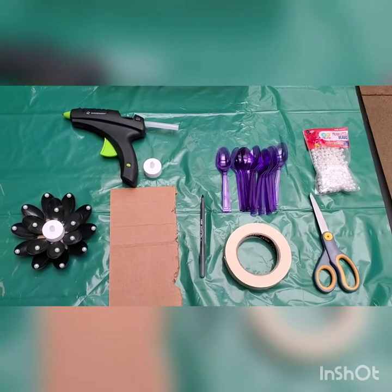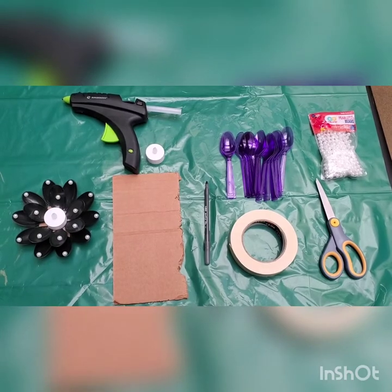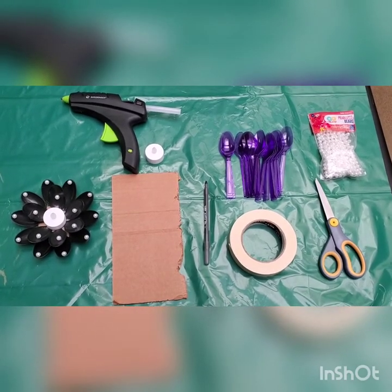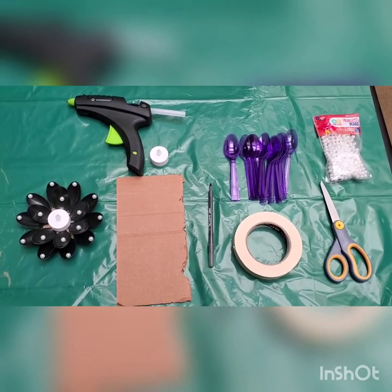For this craft you will be needing 16 plastic spoons — they can be any color — a glue gun, a piece of cardboard, a pen, a roll of tape, a pair of scissors, and some beads.